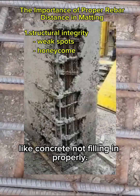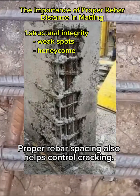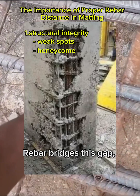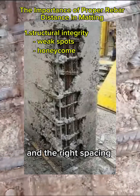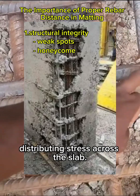Proper rebar spacing also helps control cracking. Concrete is strong in compression but weak in tension. Rebar bridges this gap, and the right spacing ensures cracks are minimized by evenly distributing stress across the slab.